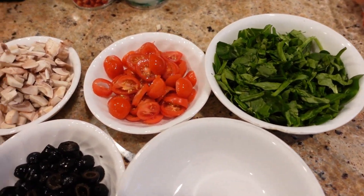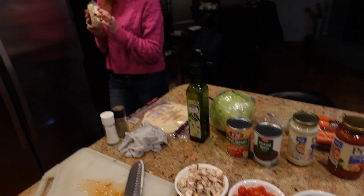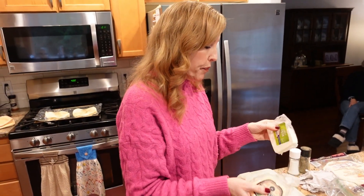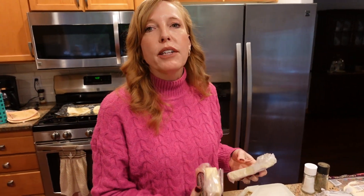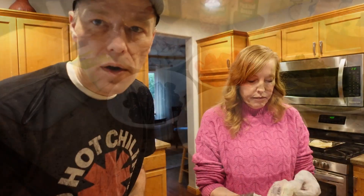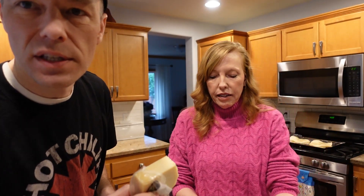Teresa left the cheese in the car, so they do a quick cheese run. In the meantime, you can see the prepped tomatoes, mushrooms, and olives ready for the tortillas. When she returns, Teresa confirms she has feta and Parmesan — when doing the chicken pizza she uses Parmesan and feta, whereas for pepperoni she uses cheddar. Brian grates the Parmesan while Teresa handles the feta, though she gloves up because she doesn't like the smell on her hands.